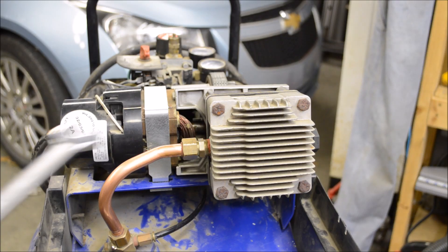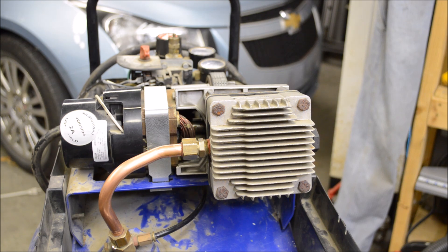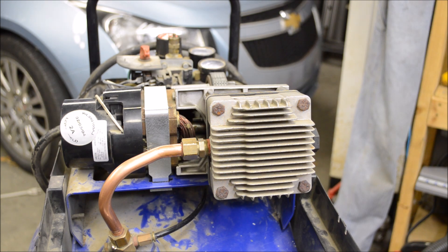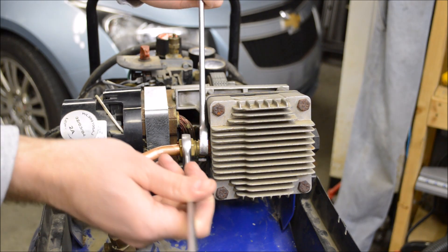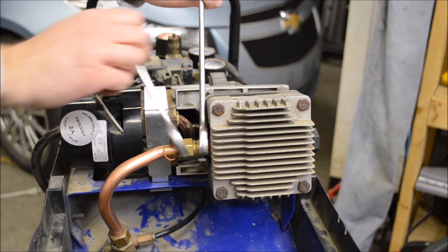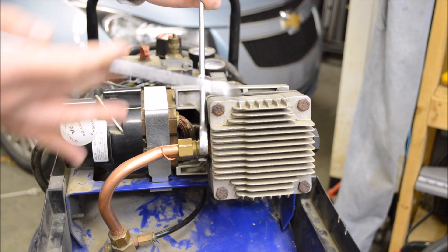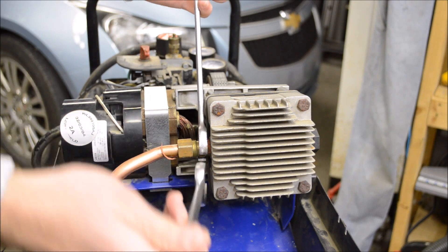This video is a continuation of my attempts to fix my Campbell Hausfeld air compressor. If you want to know more, I'll put a link in the corner to the last video. The short version is it'll run now but it will only build 40 PSI. Initially I was not going to dig any deeper into this because my thinking was if it was a bad reed valve or if the head gasket was blown out, it would build little or no pressure, not the 40 PSI it's building now.